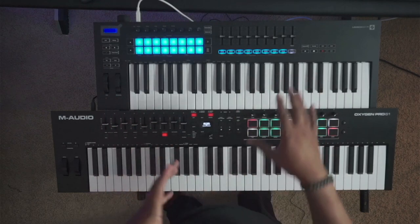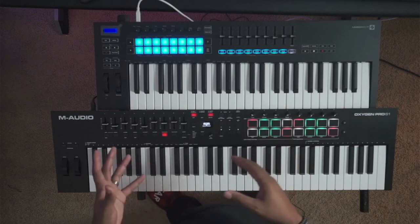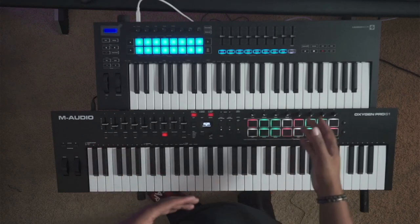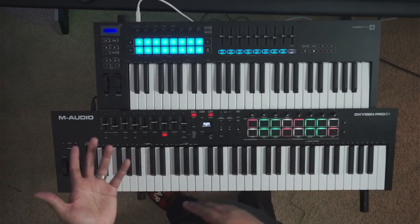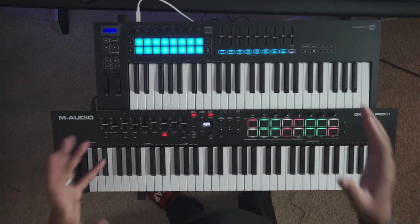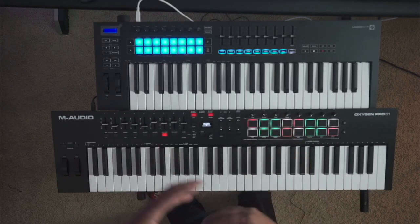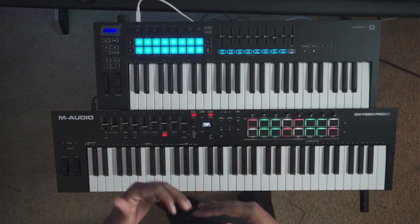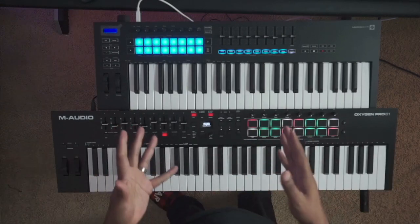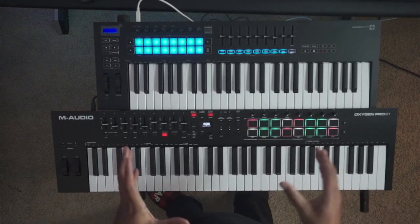I wanted to talk about the differences between these two because they both live in the same price range. Whether you get a 49 or 61 key version, they're pretty much going to be anywhere between $200 to $300. These are my favorites in the semi-weighted category, so I wanted to talk about the pros, the cons, the differences, and hopefully help you decide which one you ultimately want to get.